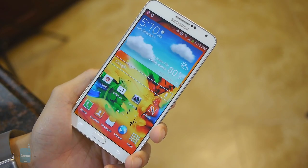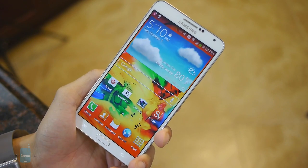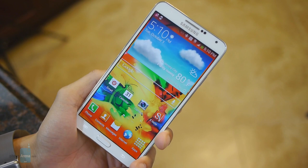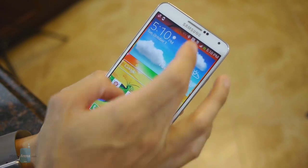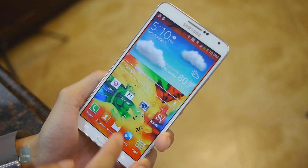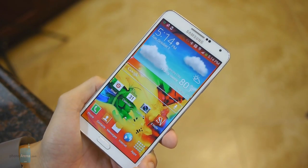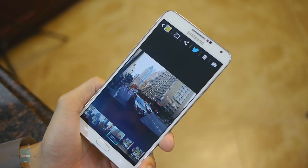The TouchWiz user interface on the Galaxy Note 3 gets the job done, but visually it doesn't seem as inviting as LG's solution. When it comes to features, on the other hand, it has quite a lot to offer. Multi-Window lets you use two applications at the same time. The My Magazine feature acts as a personalized magazine powered by Flipboard, and the S Pen stylus, which comes included with the phone, can be used for drawing and for taking notes.